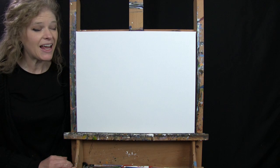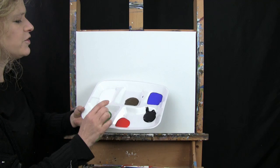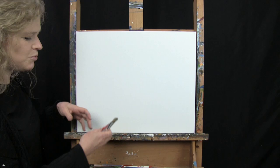For my materials today I'm going to be using a stretched and primed 16 by 20 inch canvas. If you're painting along with me you can switch up the size, but that's what I'll be using. I'm going to be using acrylic paint. My colors are titanium white, burnt umber which I'll call brown, ultramarine blue, mars black, fire red, and green oxide. You can switch up those colors if you'd like.